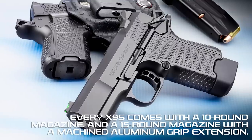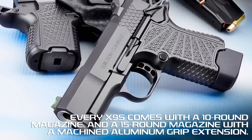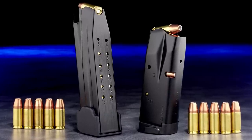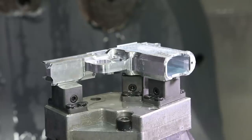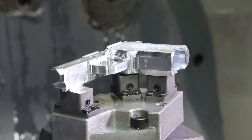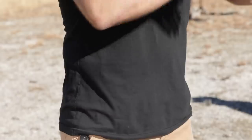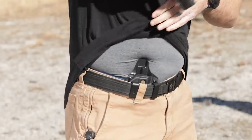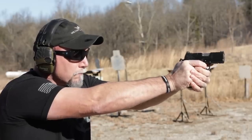All EDC X9S subcompact handguns come standard with one 10 round magazine and one 15 round magazine with a machined aluminum hard-use grip frame extension. The new X9S frame is expertly machined from solid T6 7075 aluminum for the size and shape that is ideal for deep concealed carry and for shooters of most hand sizes.